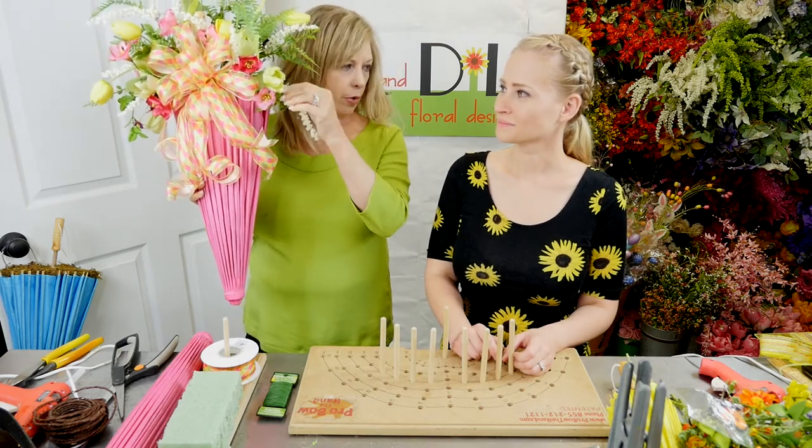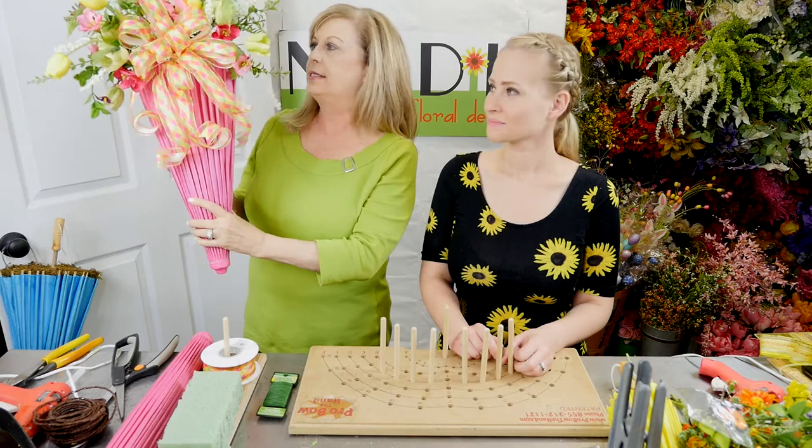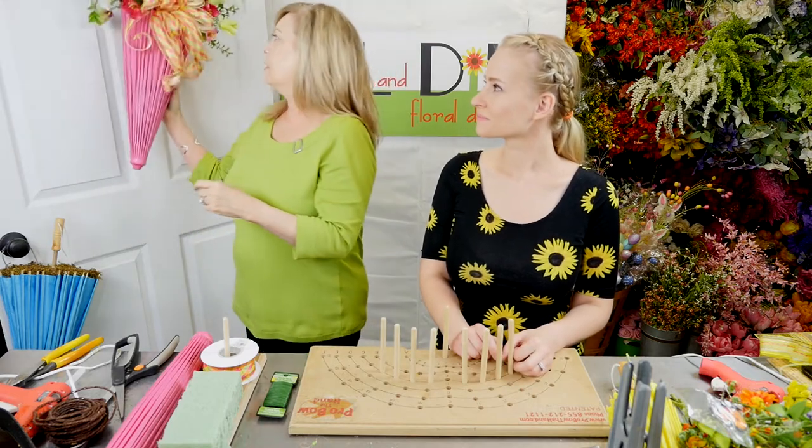It's very easy to do and we're going to go through all the steps today. Olga's here to help — we're going to each do one so you'll get an idea of how they come together.